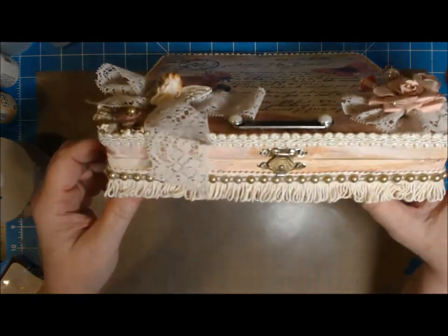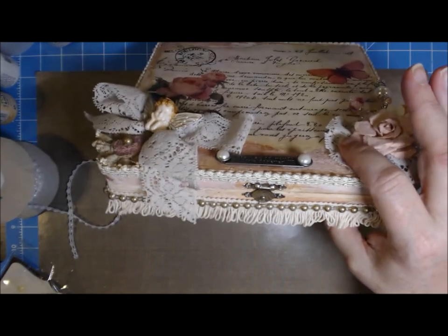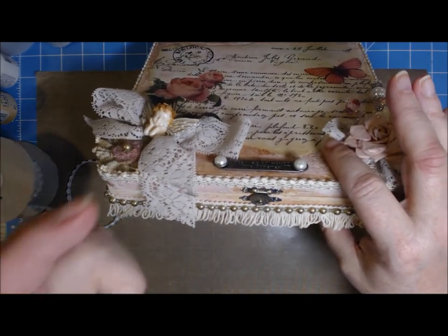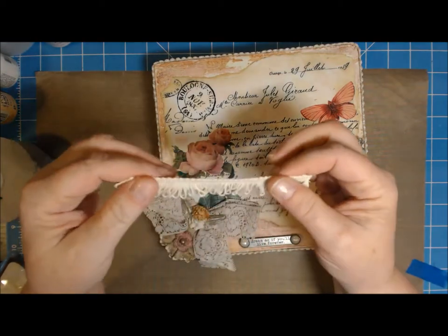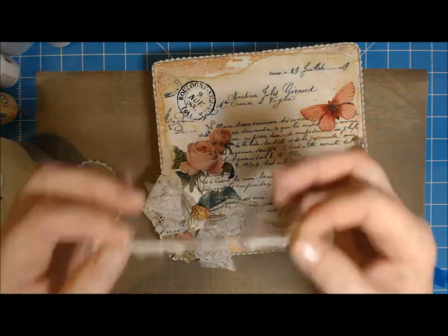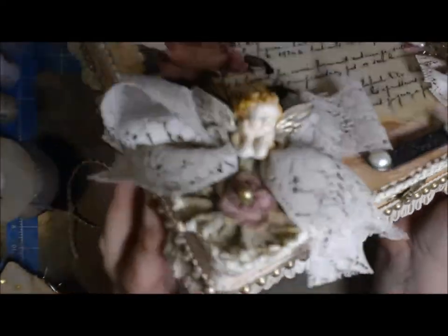Now I had this braided Chinese braid trim in my stash, and this is almost all I have — just a little bit left, maybe a piece like this. So hopefully I can get some more. And then I found this other trim in my stash, and hopefully I can get more of that too, because I think it really did a cool job. I want to make a couple more boxes and I like the idea of using this at the bottom — I think it's cute.